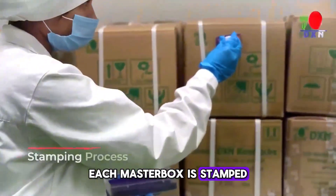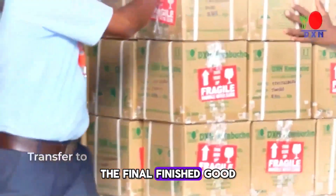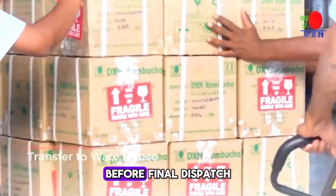Each master box is stamped with a unique symbol for transportation obstacle avoidance. The final finished goods are then transferred to the warehouse before final dispatch.